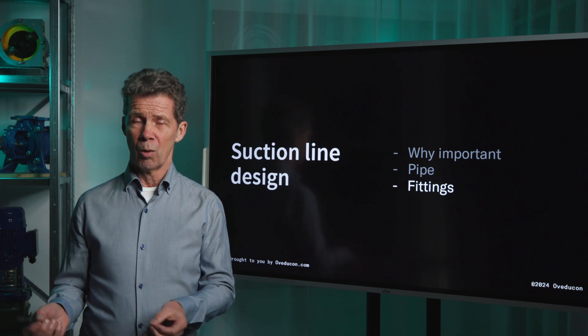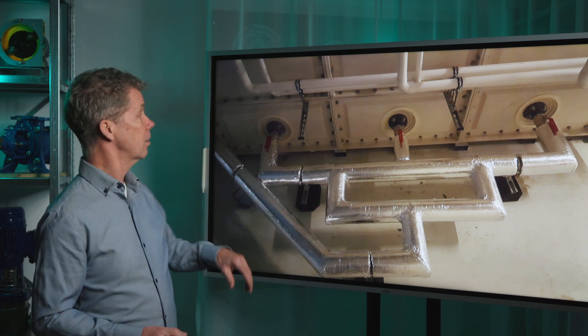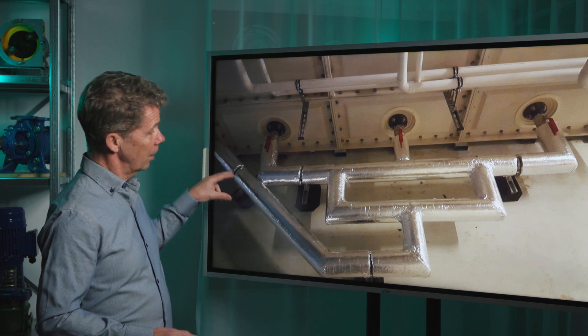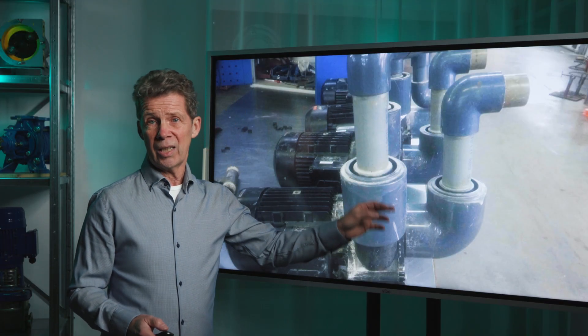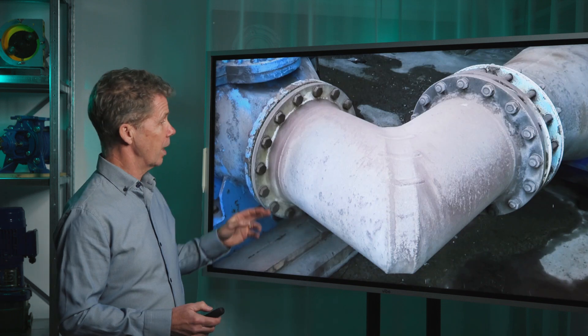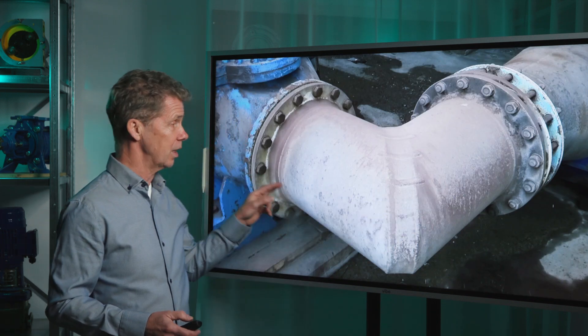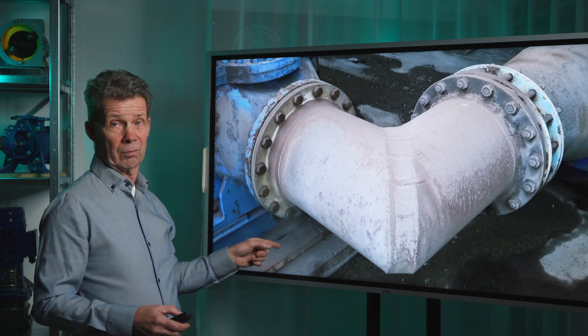There are also fittings in your suction line, and some people think the more fittings the better, resulting in a very cluttered suction line. Others think a suction line has to look nice and put in elbows wherever they can. There are even sharp handmade elbows placed very close to the suction flange of the pump, as shown in this visualization.